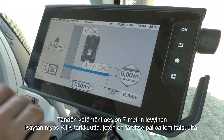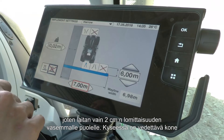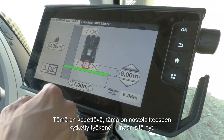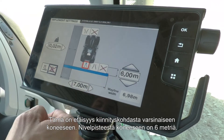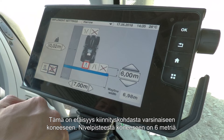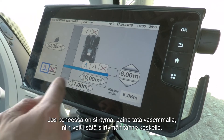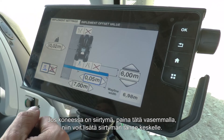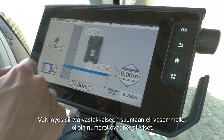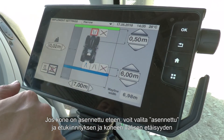The harrow I'm pulling today is 7 metres wide so I want it set to 7 metres. I'm running on RTK accuracy so I don't need much overlap — I'll put in 2 centimetres overlap on the left hand side. It's a trailed machine, so I select trailed rather than mounted implement. The distance between the attachment point and the machine itself is 6 metres to the pivot point. If your machine has an offset, press on the left hand side and an additional box appears where you can add the offset — very handy for an offset mower. You can also enter a negative number to go left. For a front mount machine, simply select mounted and the distance between the front mount and the machine is shown.